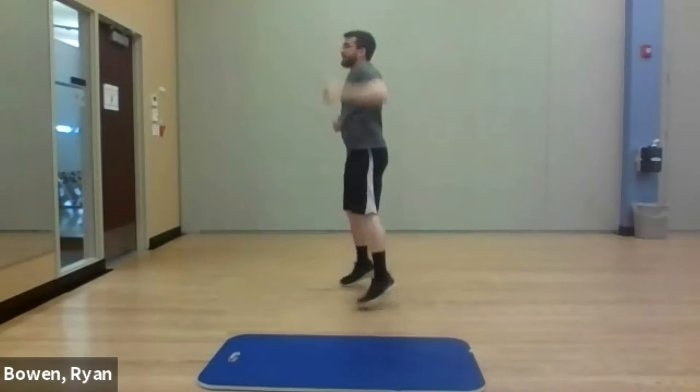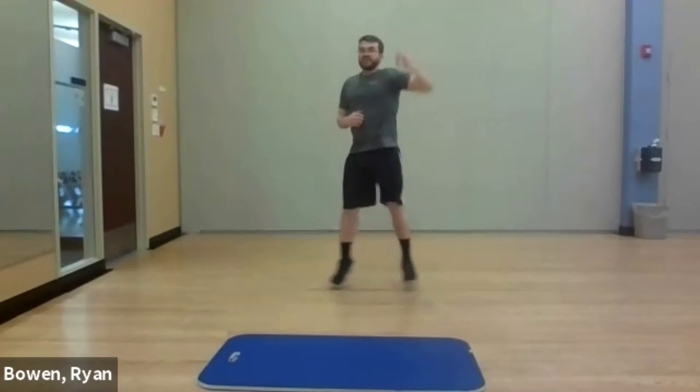Next up, cross jacks. With the feet, cross back, other side, back. For the arms, bring one arm up, bring it down, other side up and down. Catch your breath — we're going to go in three, two, one. Cross, cross, cross. This is the pace I'm going to stick with for this first set. If you want to go a little faster or slower, that's up to you. Get that arm right over your head. Nearly done — three, two, one, done.